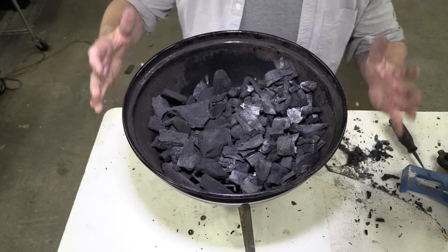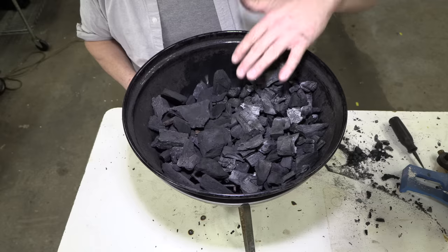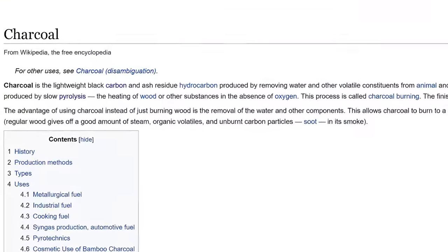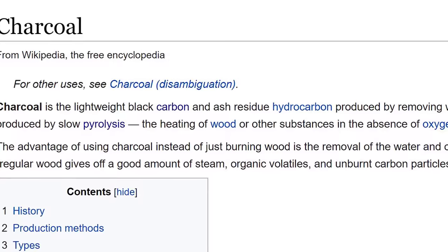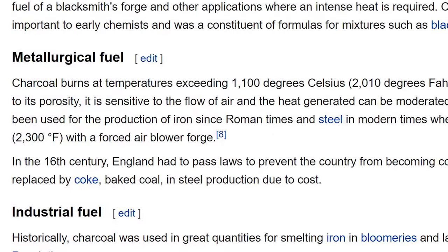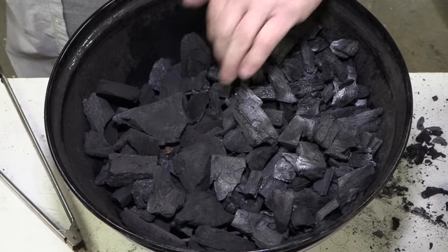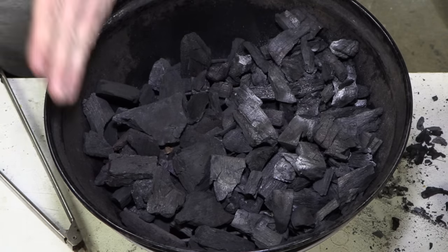We're ready to cook, and I brought in none other than the infamous Weber grill. I filled half of the grill with our wood gas charcoal and half with regular lump charcoal that you'd find in the store. I looked up charcoal, and what I read is that charcoal is mostly carbon, and because it doesn't have any moisture it burns a lot hotter than wood — I read up to 2,400 degrees. We have our lighter fluid, our hot dogs, and our two different types of charcoal: wood gas charcoal on this side, lump charcoal on this side.